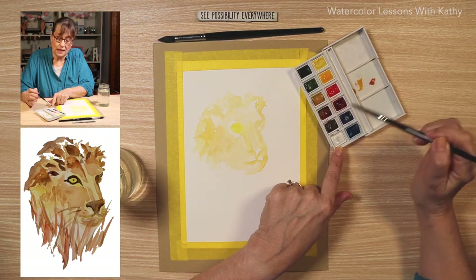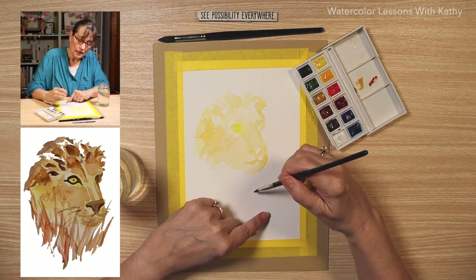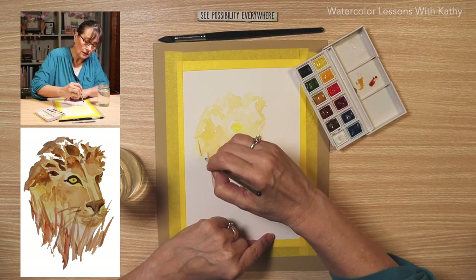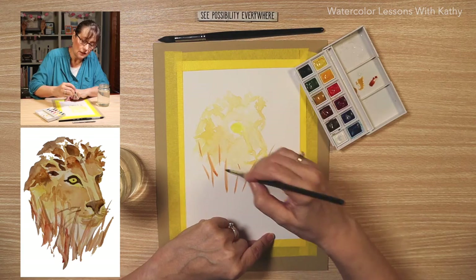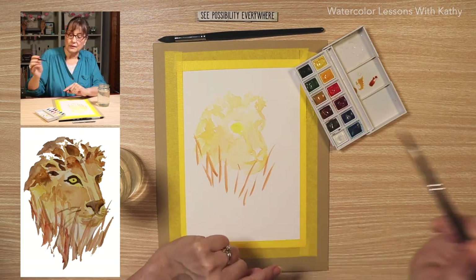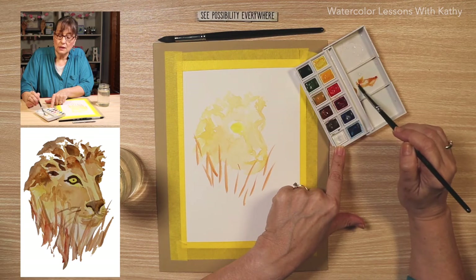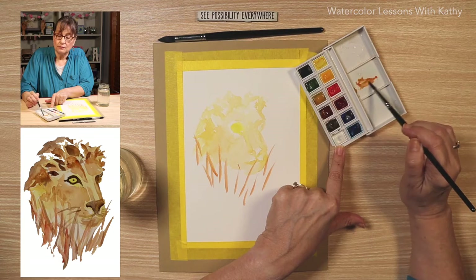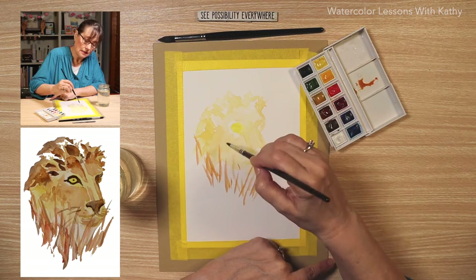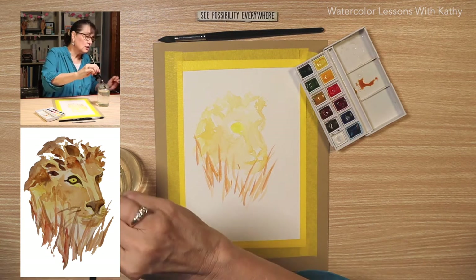Let's put some burnt sienna on our palette and wet our brush. Put some of the grass in. Let's add some lemon yellow and yellow ochre here. I'm going to take the colors I have and mix them all together and see what I come up with — that's a nice color. I'll add that on my picture; it's a little lighter. Let's give it a quick dry.